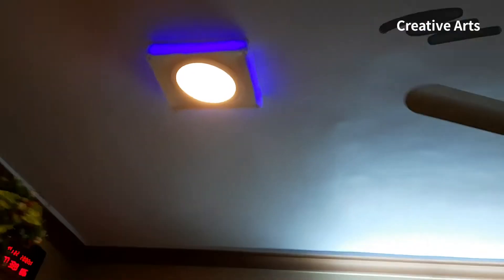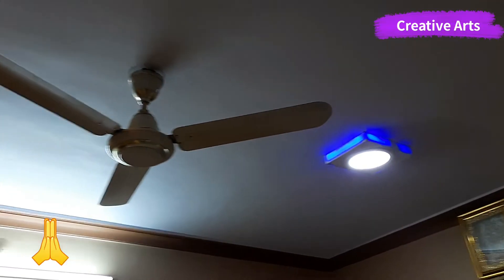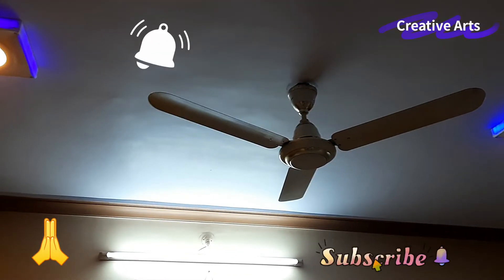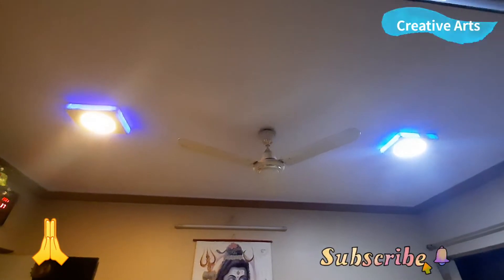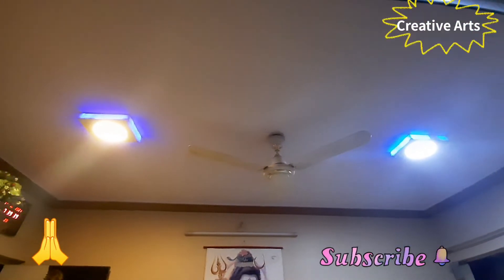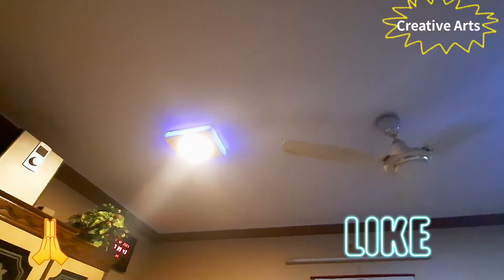So guys, our LED light is repaired for Rs.30. This is our old white light — it is more bright now. If you like the video, please comment, like and subscribe. Don't forget. Thank you.